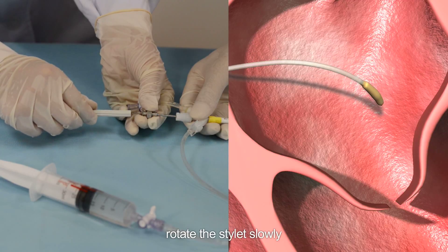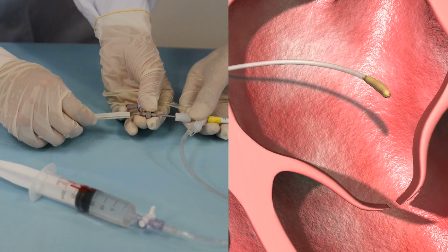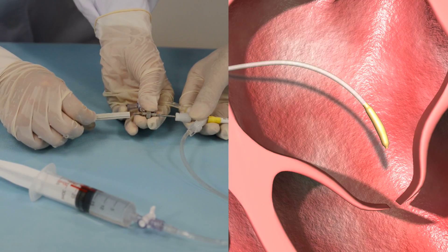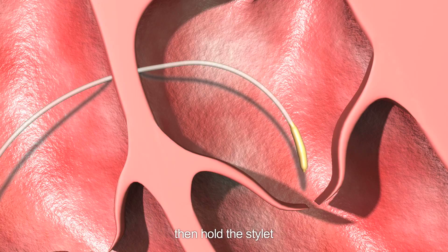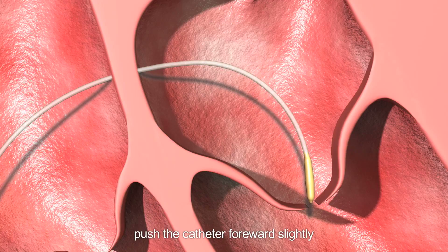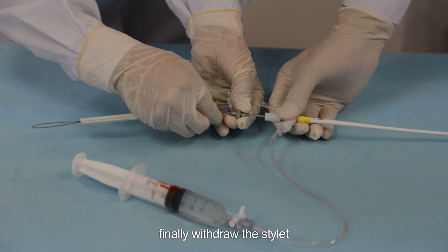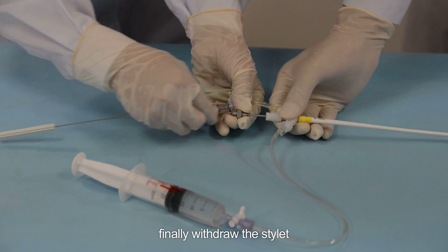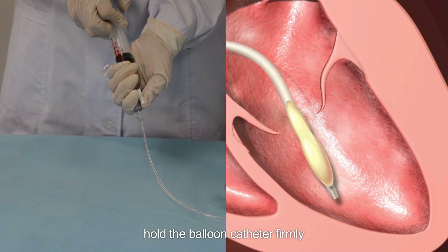Step 9: Inflate the balloon to dilate the mitral valve. Rotate the stylet slowly to adjust its shape and location to make it insert into the mitral valve. Then hold the stylet and push the catheter forward slightly to make the distal part of the balloon pass through the mitral valve. Finally, withdraw the stylet.